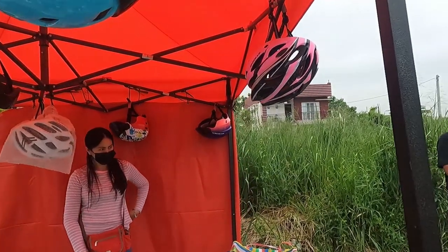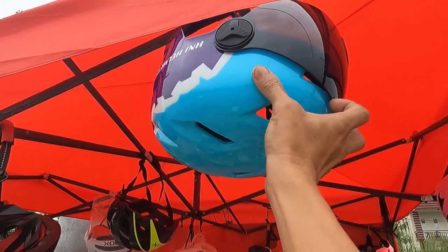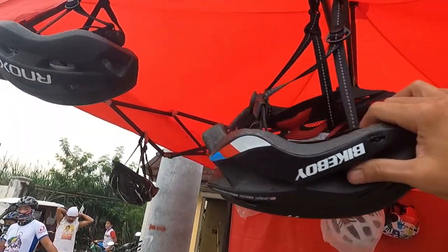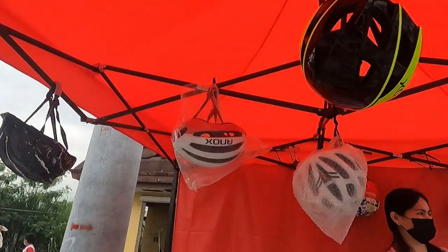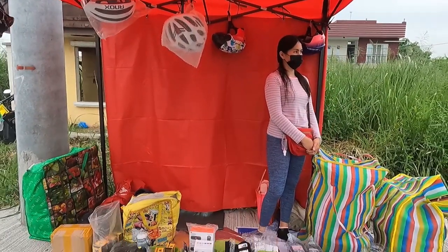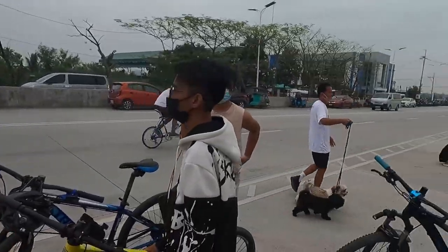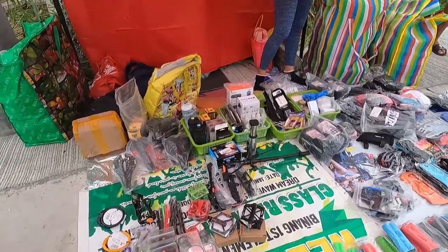Meron din sila dito guys mga helmet. Itong helmet na to Sir Patrick, magkano? May visor — Biser — 550. Tapos itong mga, 750 bike ball — ganda nito guys. Meron tayo Arnox, 600 lang yung Arnox. May mga kulay-kulay yung Arnox, ang ganda guys. Punta kayo kagad dito — pag nadaan kayo dito sa Bukaway Municipal Hall, ang dami nagbabayag dito every Saturday and Sunday. Nandito sila na Saturday and Sunday.